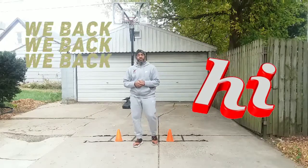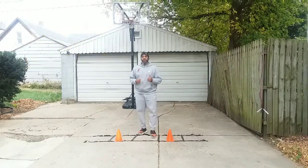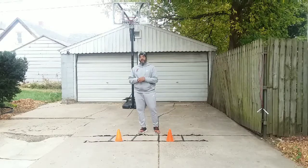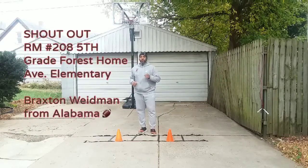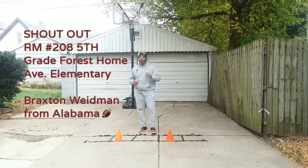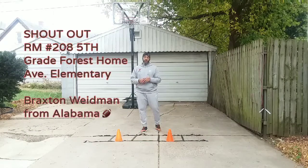Hello everyone. Welcome to Wreck at Home Basketball Drills. It's great to see you all again. Thanks for the overwhelming support in last week's videos and the previous ones we've done. I'd like to give a shout out to Classroom 208 at Forest Home Elementary School for doing their thing in math and their teacher, Mr. Bush.